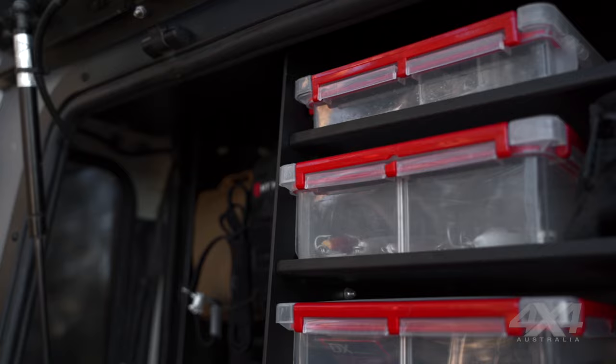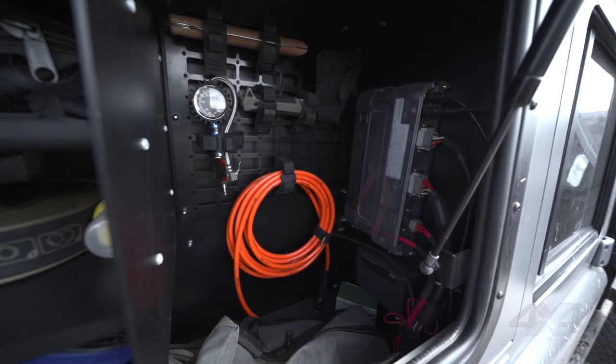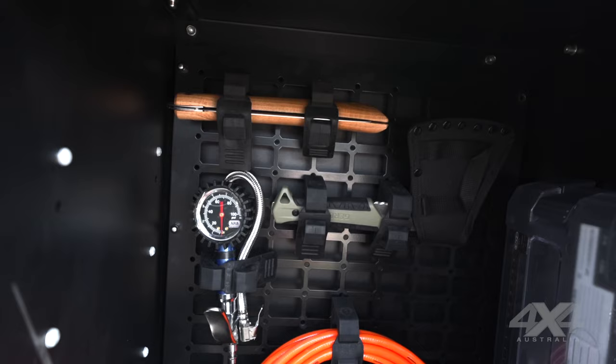This section has pretty much all my fishing stuff. We made these drawers purposely for the tackle boxes. There's also a snakebite kit and first aid kit. On this side we've got the compressor hoses, an axe, and a saw.